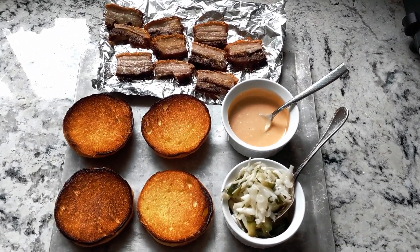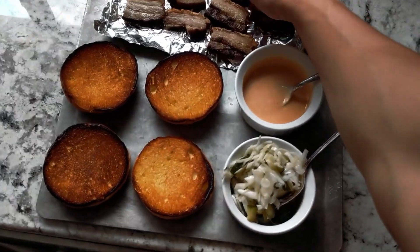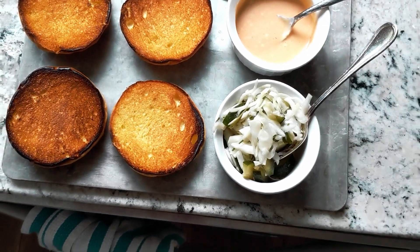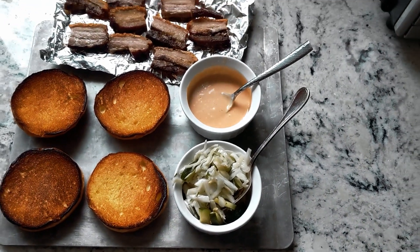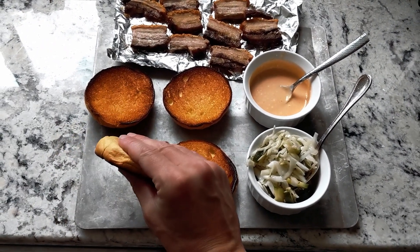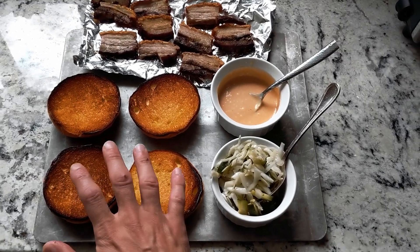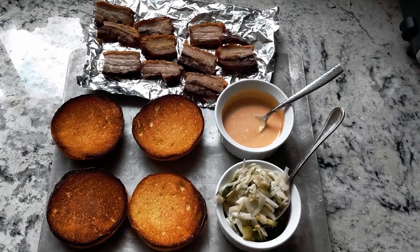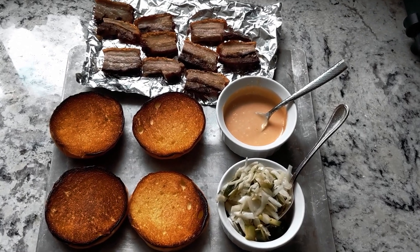Next let's talk about texture. Crunchy — definitely from the crunchy skin. You can see how crunchy this skin is — hear that? And then you have your soft texture, your spongy texture, which is bread. If I went with a hard bread it wouldn't make sense, because you'd have hard bread plus crunchy — it'd be too much hard. You need something soft and delicate to bring the crunchiness from those two components along.